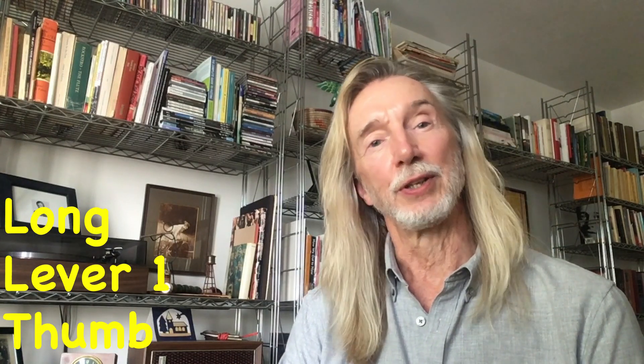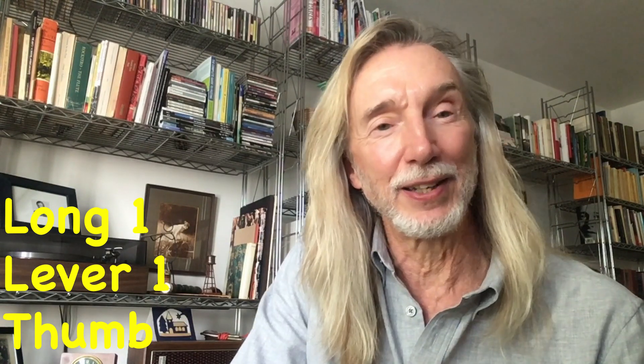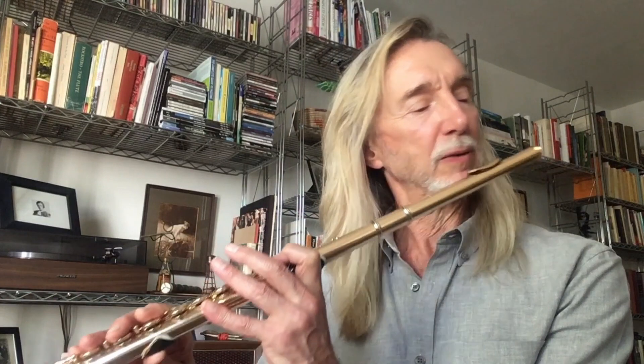All the notes in the right hand — F, E, E-flat, D — I use the F-T fingering. The thumb B-flat I almost never use, except for arpeggios. I do find it really enhances the ability. If you think of Peter and the Wolf, there's an arpeggio on, I don't know, the second or third page. It's just so much easier with the thumb B-flat.